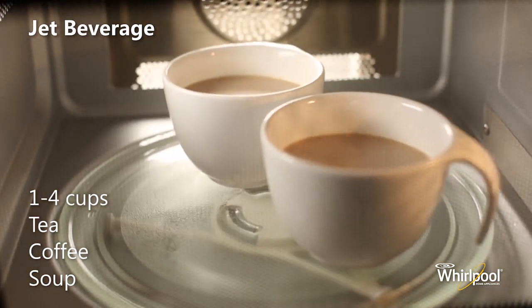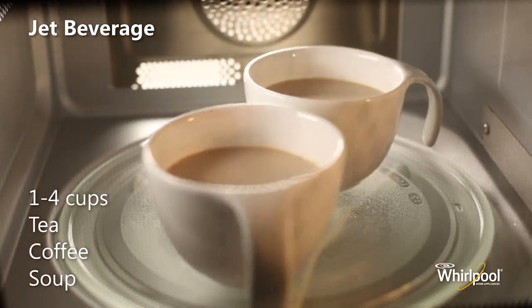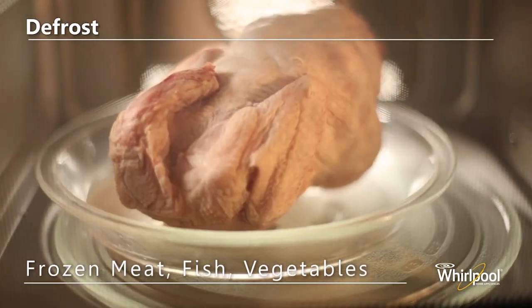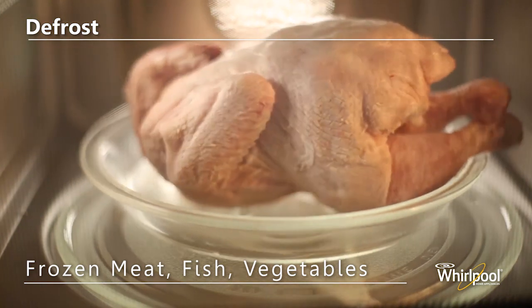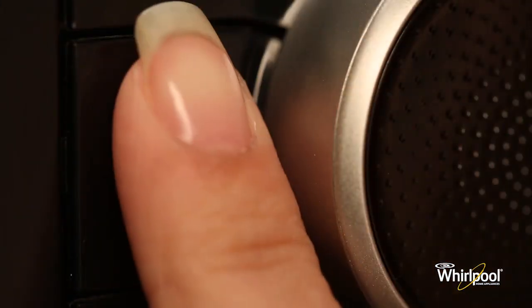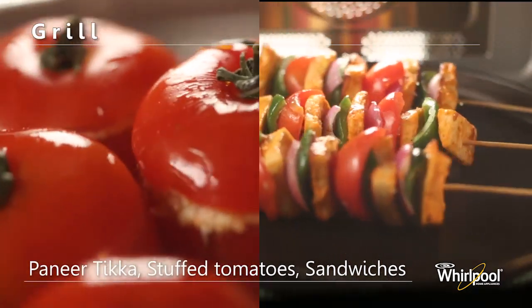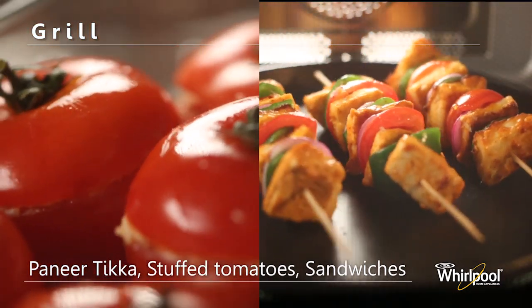Use Defrost for defrosting food like meat, poultry, fish, vegetables and bread. Use the Grill mode to quickly give a pleasant brown surface to foods like paneer tikka, stuffed tomatoes and sandwiches.